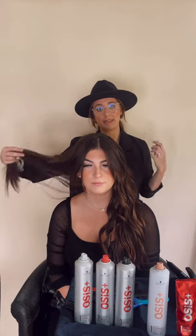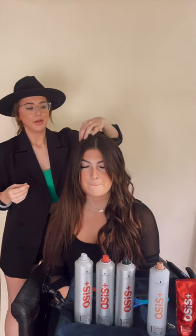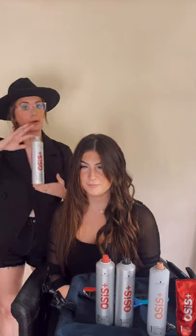So I went ahead and curled Elena's left side without any of the Osis products, and then we are going to curl this side together using the Osis products and see if there's a difference and see how we like it. Elena has long, thick, textured hair, so we need a product that's going to be able to support her texture and support her length without weighing it down. My goal is for her to have some beachy texture, some grip, so let's see what Osis can bring to the table.